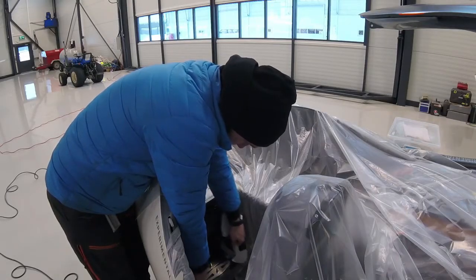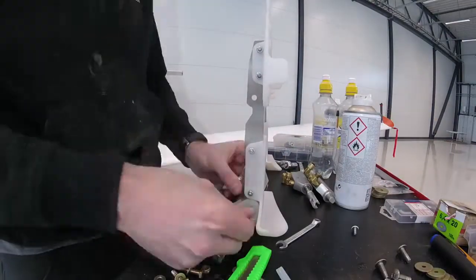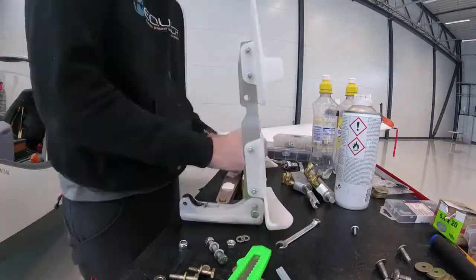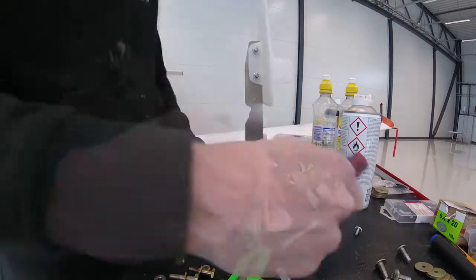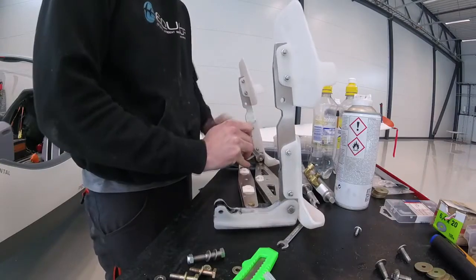Then we put in all the parts we got. We had orders at Aircraft Spruce for all the parts we needed, which we had to wait for a while. But we got into that, got the parts, and now today it's basically at a stage where I would say I'd go out and test it right now.